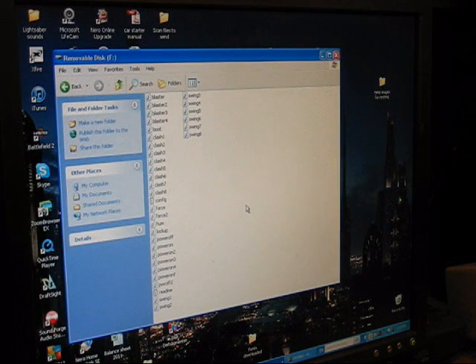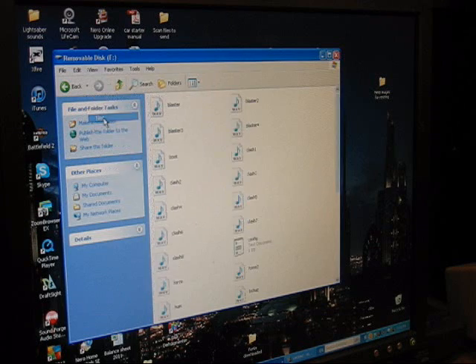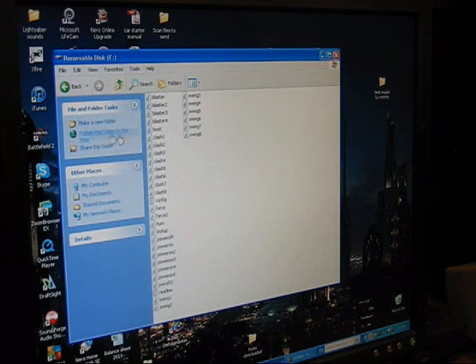Yours may show up in Tiles. If it does, go up to View — this is what Tiles looks like. Most windows open up that way. I like to go to View and go down to List, and it gives me a whole view where I can see all the files.